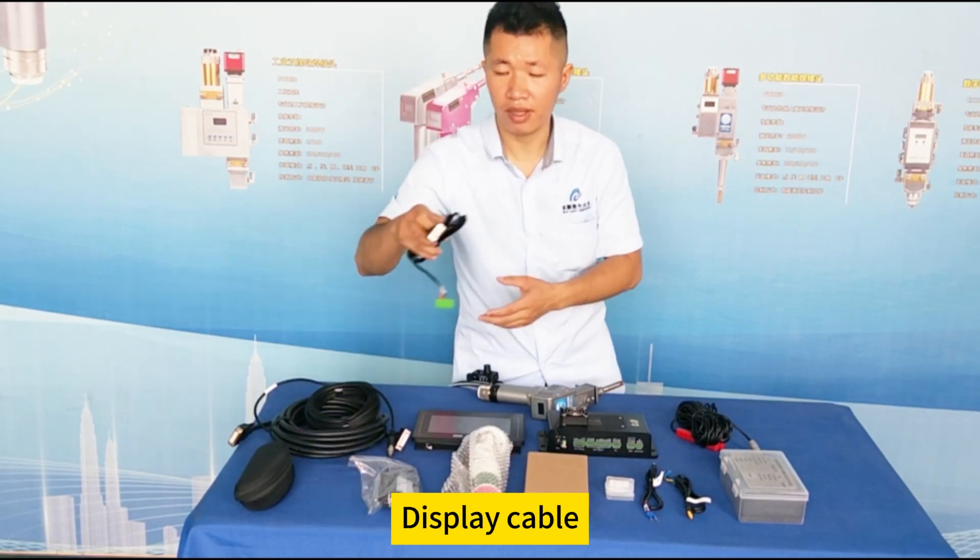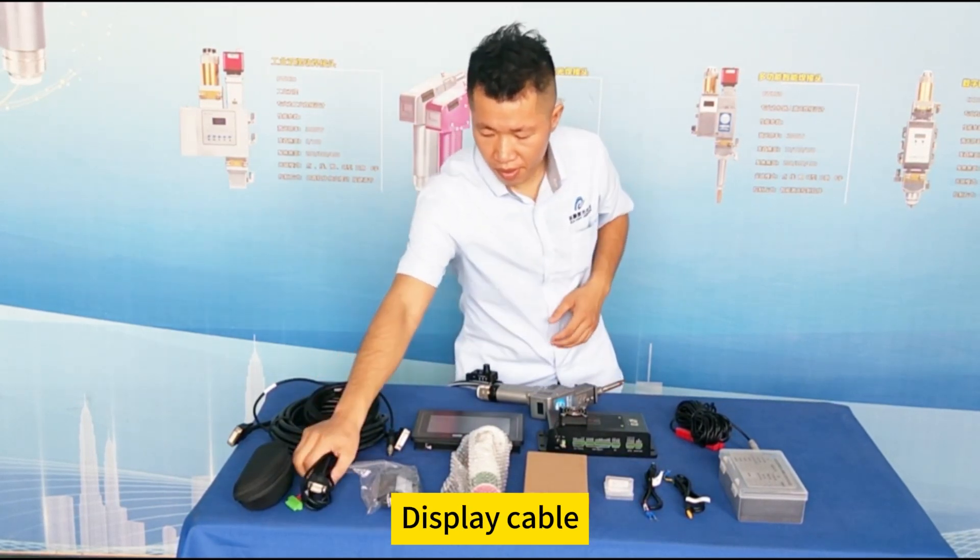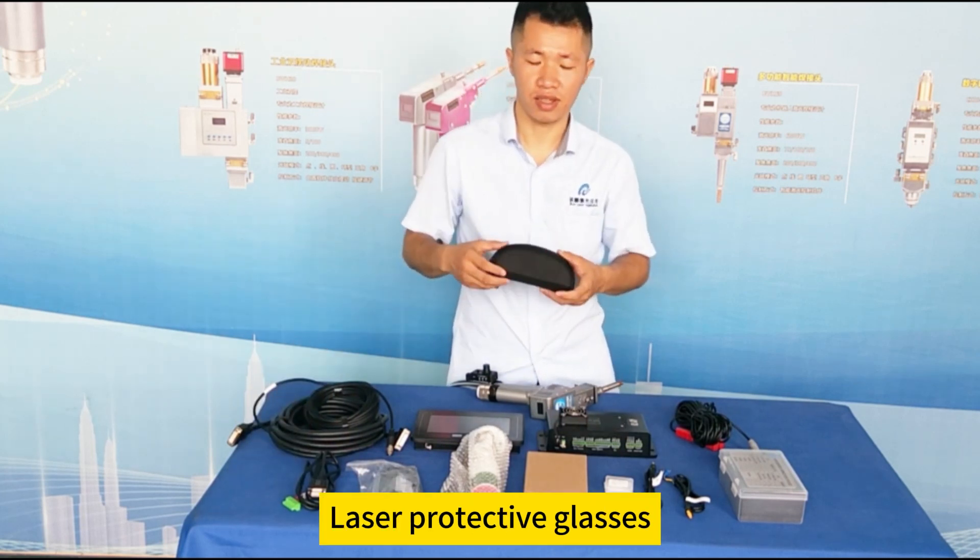15 volts power supply cable protection box. Display cable. Laser protective glasses.